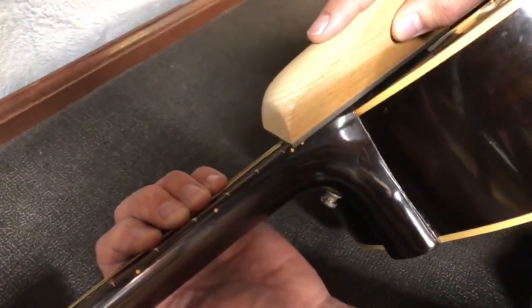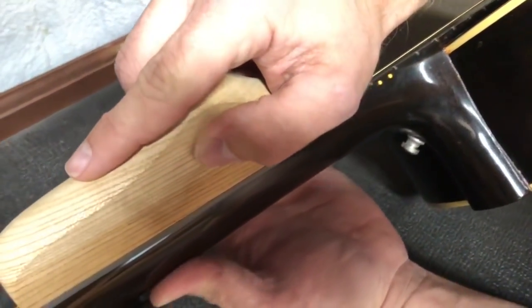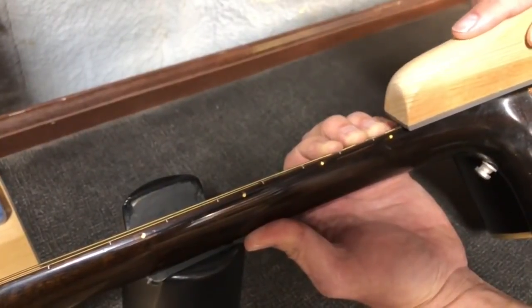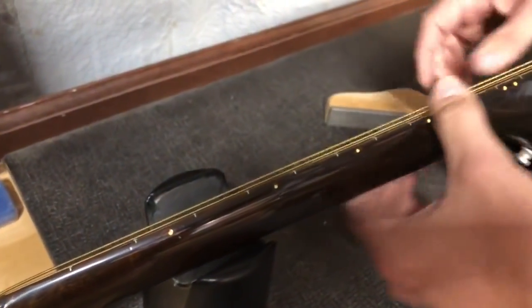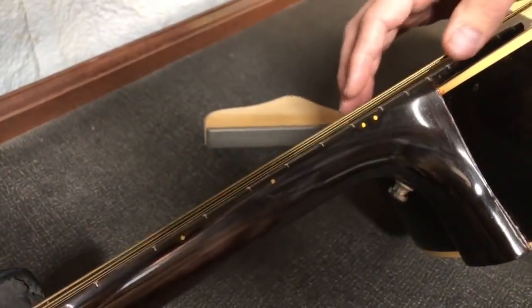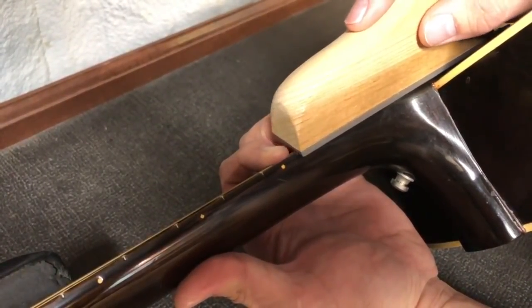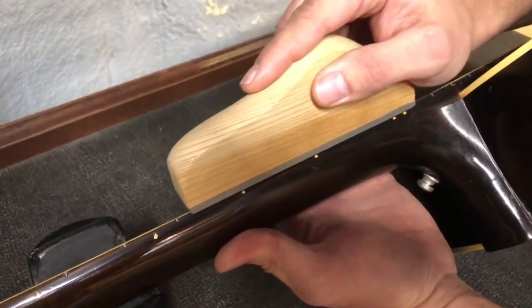So we just lay it right there at that angle and just skate all the way up, just lightly, and gently do that a few times. Already I'm feeling a huge improvement. Depending on the file type you're using it could take more swipes than that, but you don't really want to give it a lot of pressure — we're just trying to take that sharp edge off. I almost don't apply any pressure; I almost just let the weight of the file do the cutting as I guide it along those fret edges.